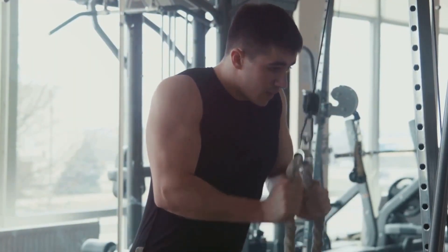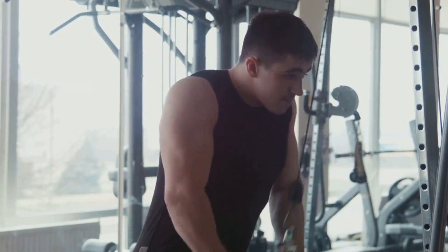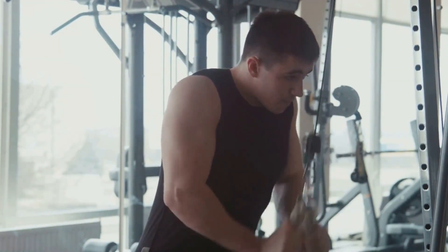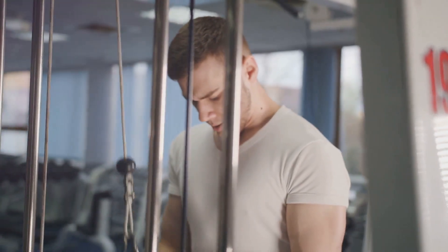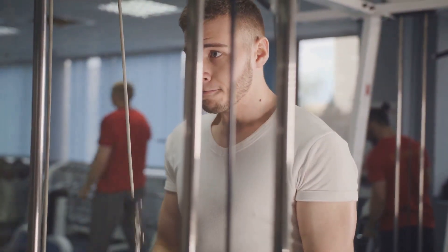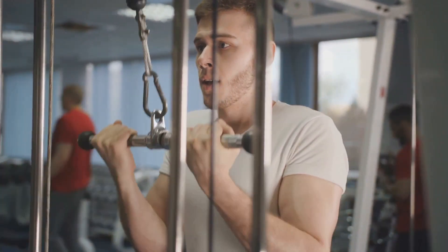Make these three exercises a regular part of your fitness routine, and you'll soon notice a difference in the strength and definition of your triceps. Arm yourself with these exercises, and you'll be on your way to stronger, more defined triceps. Until next time, keep pushing your limits.